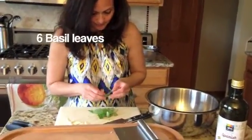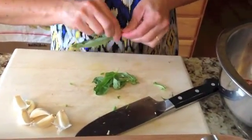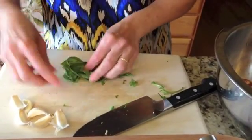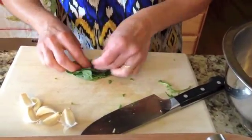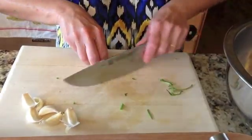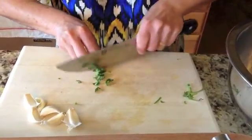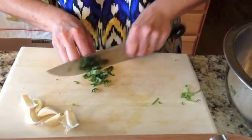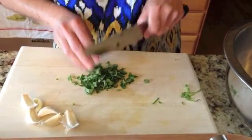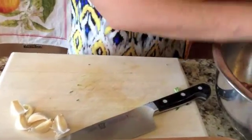Now some fresh basil. You want to take the little tips off of the basil — the flavor really comes from the leaves. It looks like we're rolling a cigar here, same kind of an effect. Start at the tip, give it an extra little cut, and put this in.